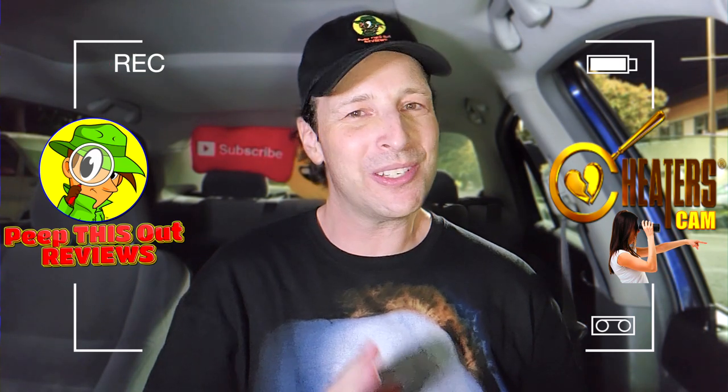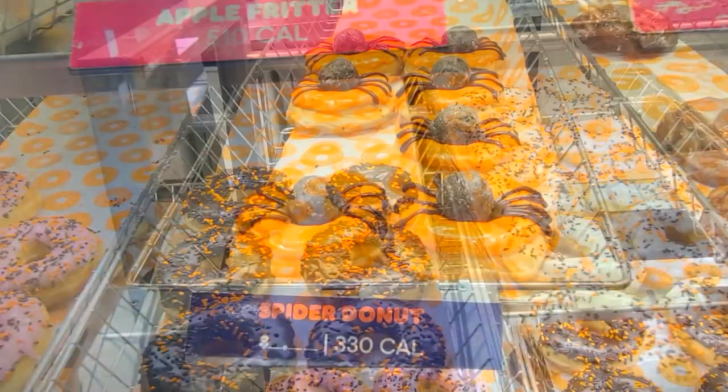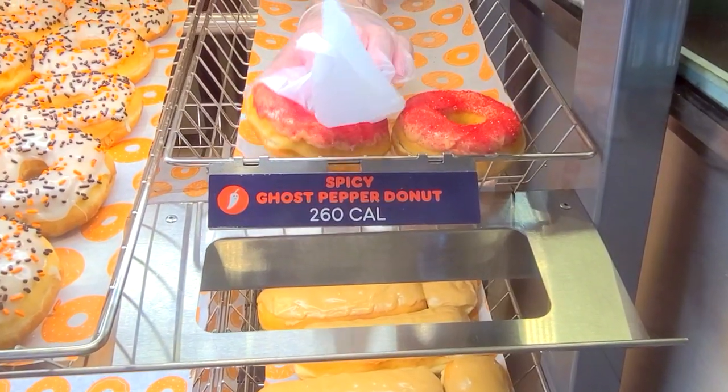On Peep This Out Reviews, cheaters cam style, after hours here at Dunkin' After Dark, to take a look at one of their new Halloween donuts. With the return of their fan favorite spider specialty donut on the menu, there's something else that looks just a little bit more threatening.